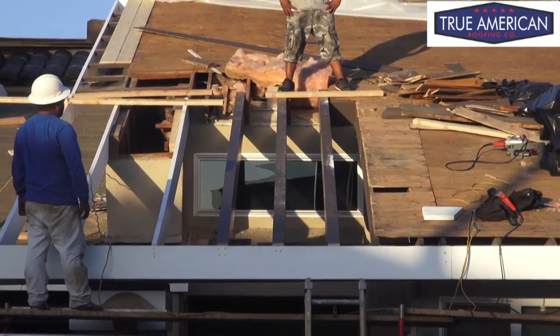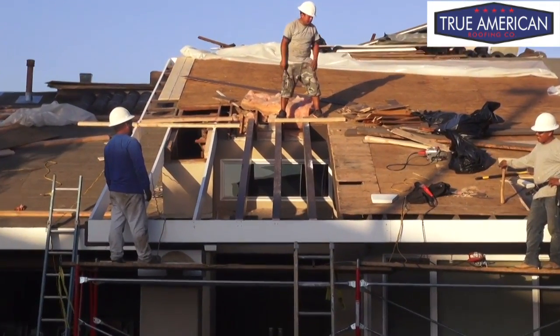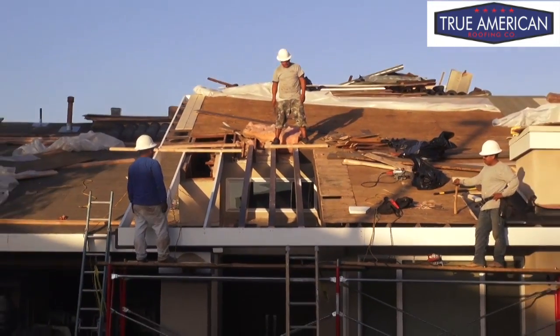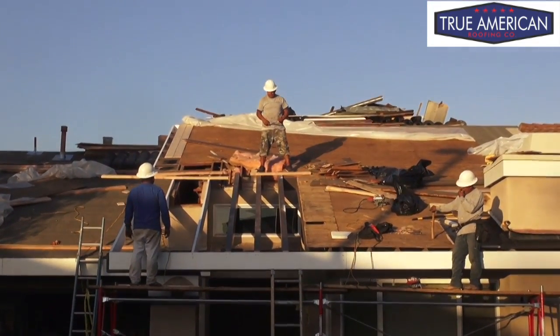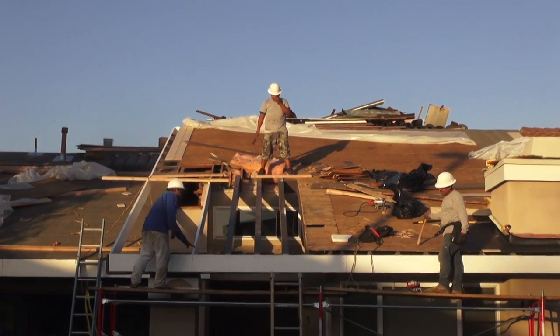Got our last beam in — pretty excited. We're going to pin it in. Head back tomorrow morning, get the shiplap in, get this thing papered up, and get this roof tiled. Catch up in a bit when we start getting ready to put the shiplap.